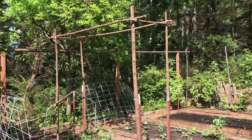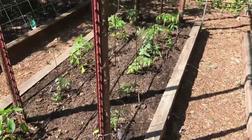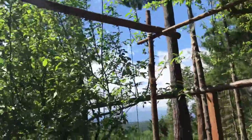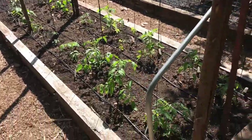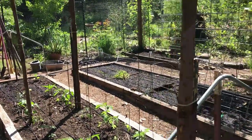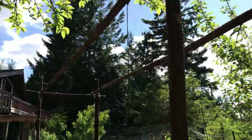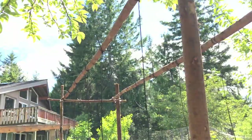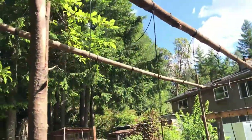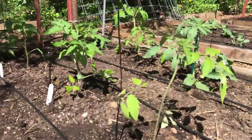Here's the tomato trellis all finished up. We'll come around to the other side — I think you can see the strings a little bit better. The strings are coming up from each plant, up to the top. We actually did these on eight-foot poles — T-posts in the ground with straight poles, we call them pecker poles, picked off the wood lot around the acreage and then secured with zip ties. And then we did some cross supports and cross bars, all zip tied together too — zip ties and bailing twine, our two favorite tools in the garden. So there you have it. Grow babies, grow!